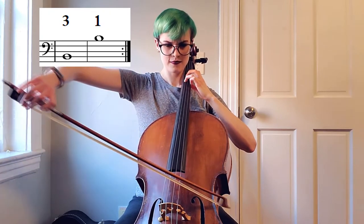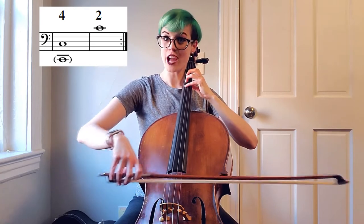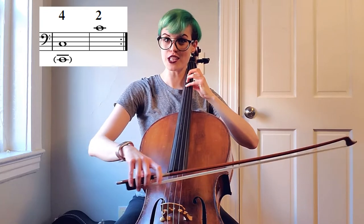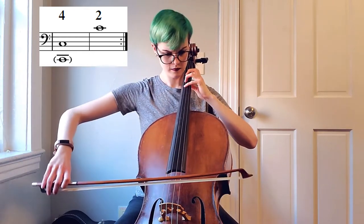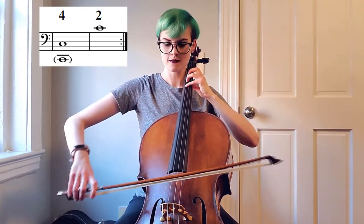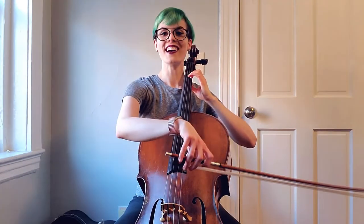And our top C — check your fourth finger before you tune the top. I've got to check my four as well.